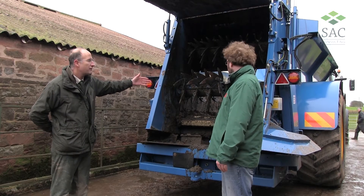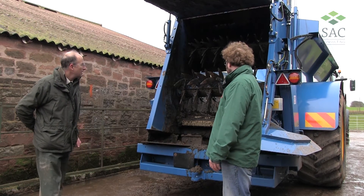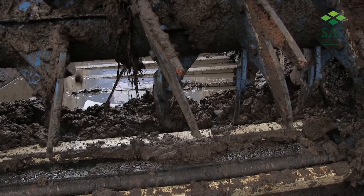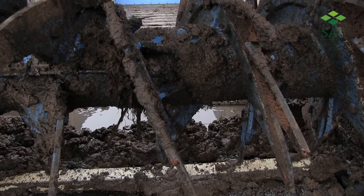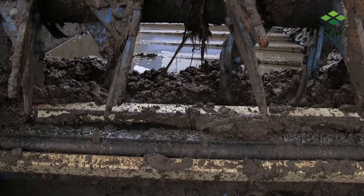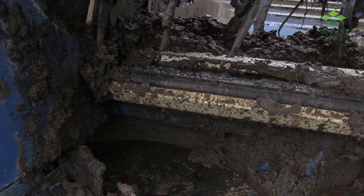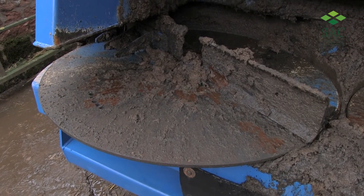I can see we've got the moving floor there bringing the material back, but just describe the flow of the muck through the machine. The main difference from a standard muck spreader is that the moving floor brings the muck to these two rotors here which run horizontally. They work with this canopy — obviously down in working position — chopping the material up, which then drops it down onto these large diameter disks which do the spreading and distribution over a wider distance.